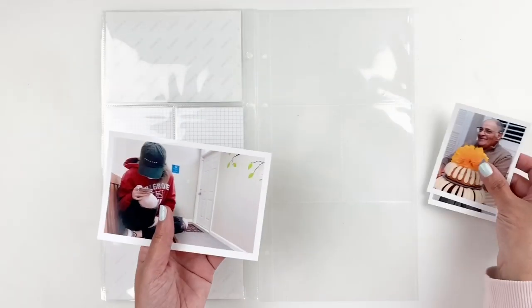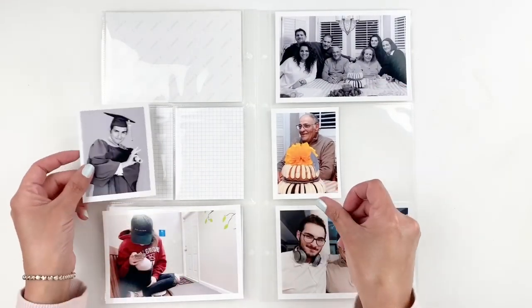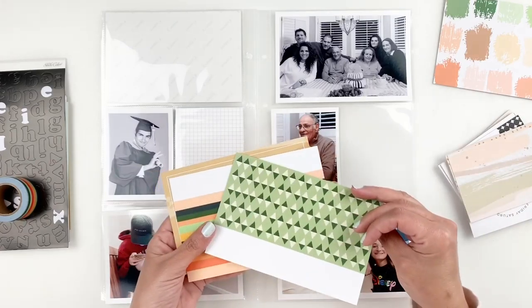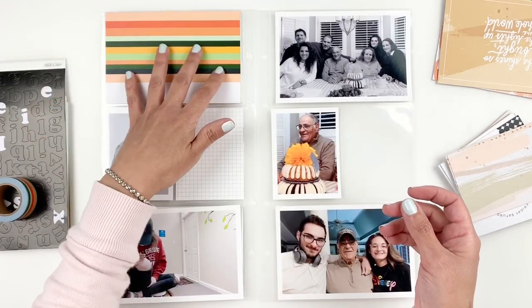Hi everyone, this is Heba from My Little Journal and today I'm going to be working in my Project Life. This is week 9, 2020, and I'm going to be using Studio Calico's — I believe this is the Color Me Happy Documenter Kit — and I'm just going through the kit trying to find the right cards.